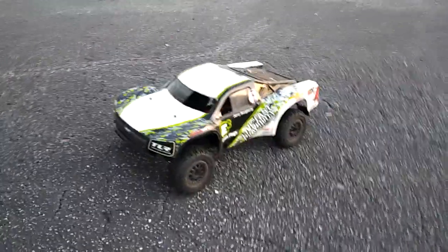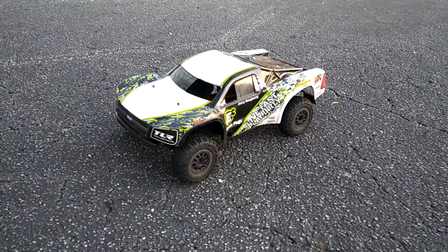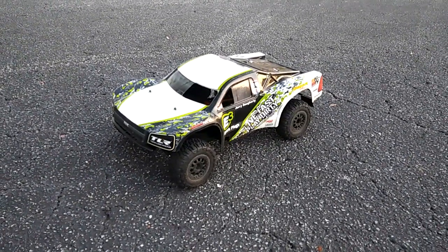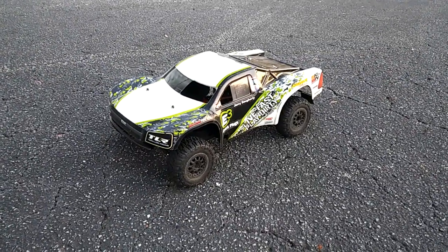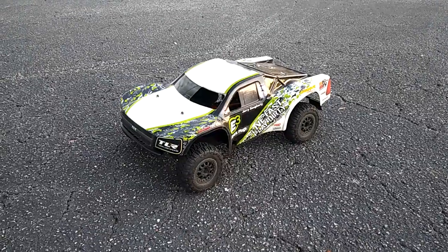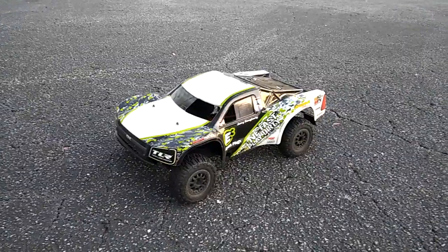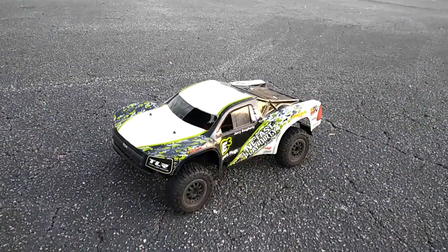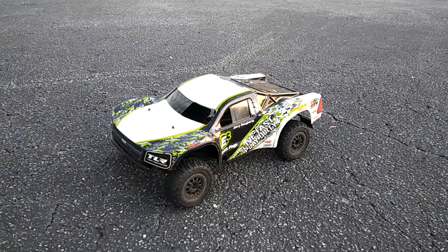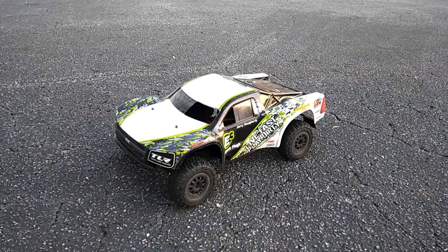This runs really good. I'm going to put a monster truck body on it — one that'll fit like the E-Maxx or something — and put some bigger tires and wheels on it. I'll have some fun with this thing. Let me know your recommendations in the comments, and if you have one, share what you've done to it. Don't forget to like or dislike, subscribe, find me on Facebook. I'm going to start doing some more giveaways, so stay tuned. Thanks for watching.